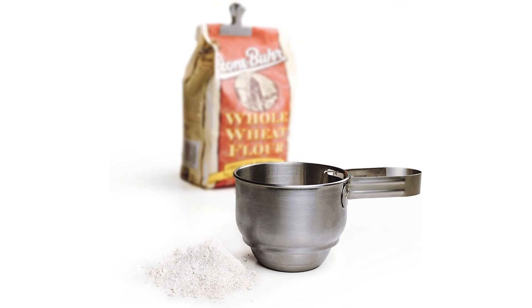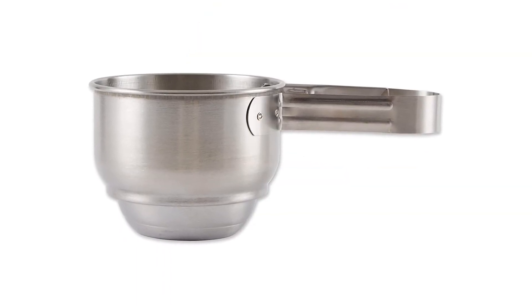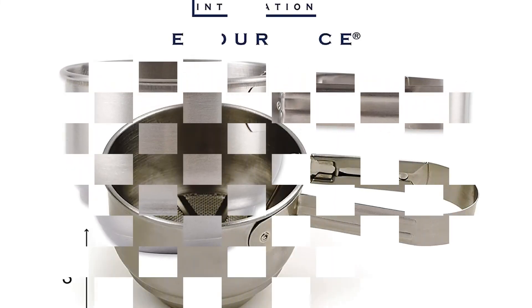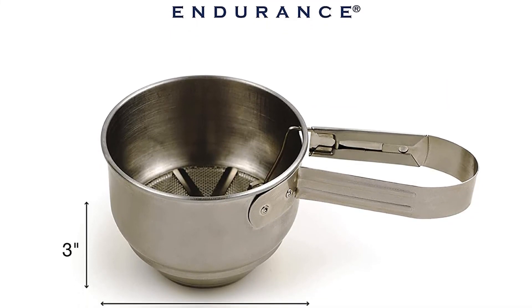Material: stainless steel. Capacity: 1 cup. Dishwasher safe: yes. What we love: dishwasher safe, small capacity, one-handed operation. What we don't love: can be tiring to use if you need several cups.